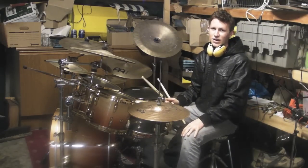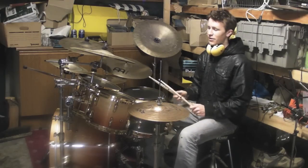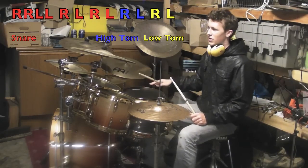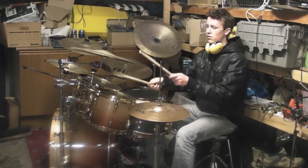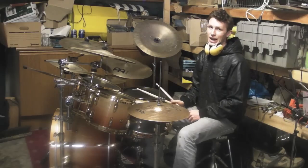The only difference between that fill and the one at the end is instead of six 16th notes on the snare and two on the high tom, it's four 16th notes on the snare, two on the high tom, and two on the low tom. Let's see what that sounds like — and a little bit faster.